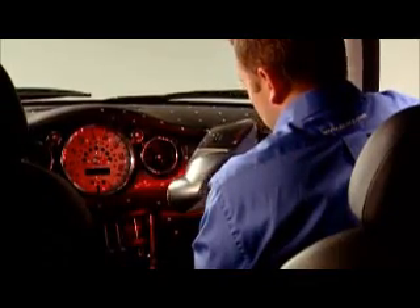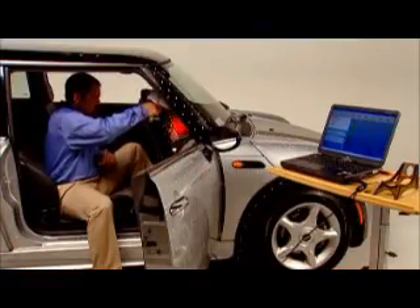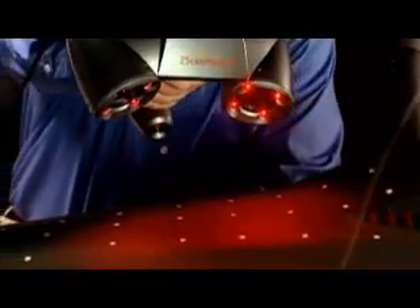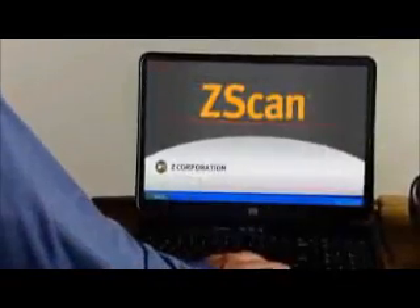A prime example of the Zscanner's utility is in reverse engineering for aftermarket auto parts and accessories. Since automakers rarely share CAD data, designing custom parts for tight spots and irregular surfaces can be particularly challenging. The Zscanner 700 fits into the hardest to reach places with ease, enabling manufacturers to quickly design parts that fit just right. Simply aim the Zscanner 700 at the object's surface and scan from any angle to produce an STL file in real-time, ready for output to 3D solid modeling software or rapid prototyping machines — directly from the bundled Zscan software.